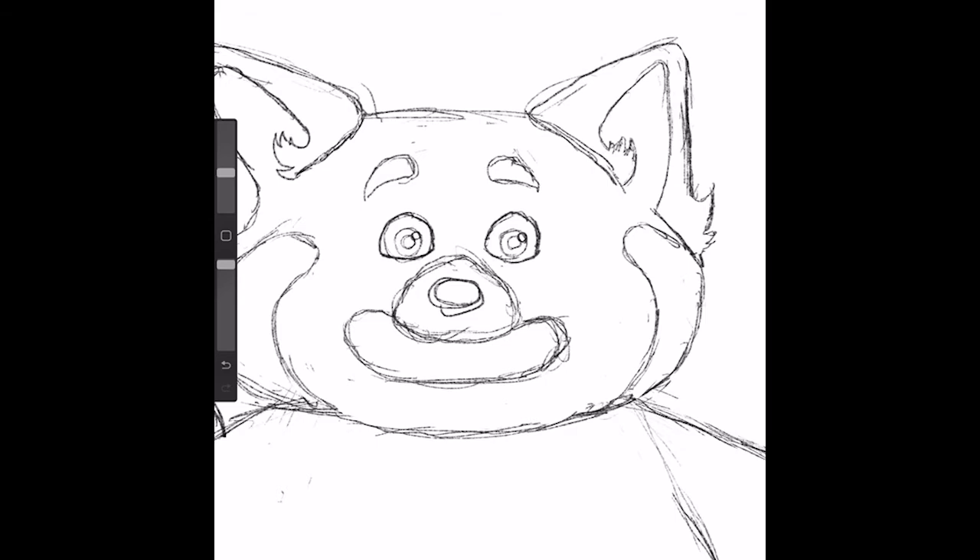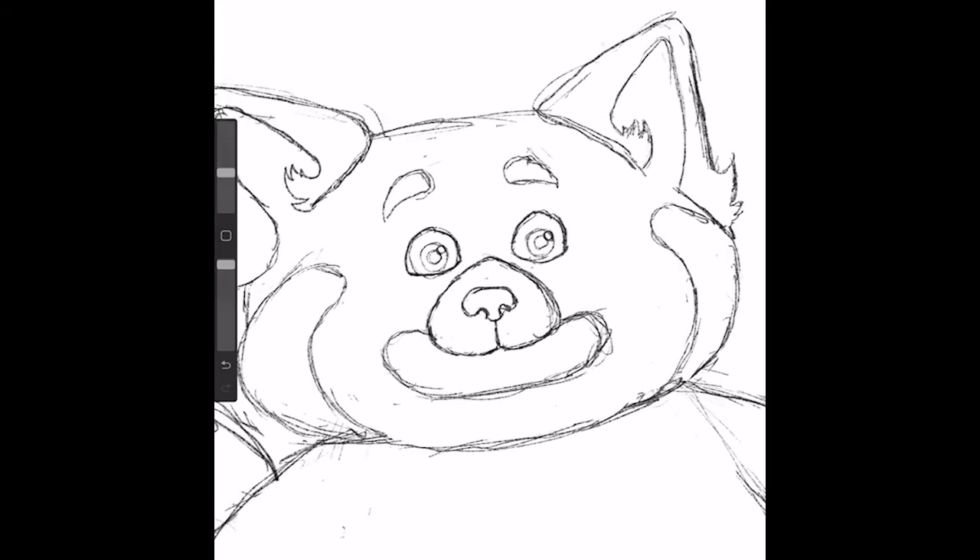And then I'm going to clean up this snout more so it comes up between here — it's going to come to a point, be rounded down here, and then there's a line that comes in between like that. And then for her nose, I'm going to have two curves for her nostrils connected like that. I'm just going to adjust them a little bit.